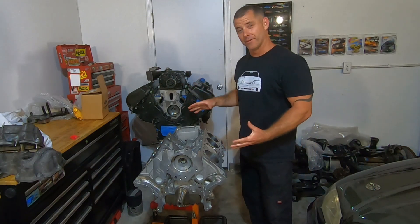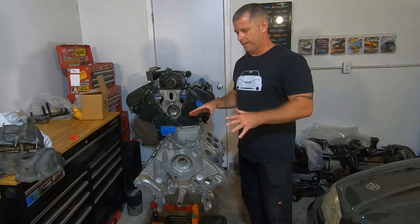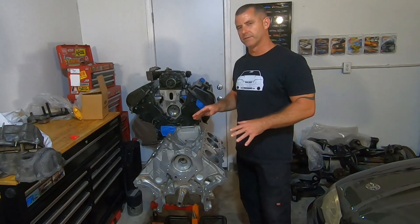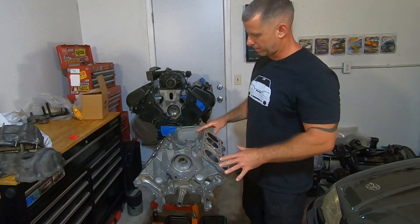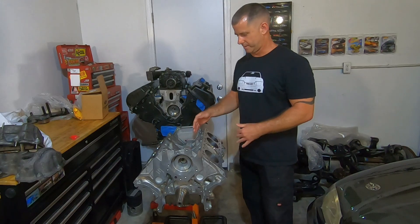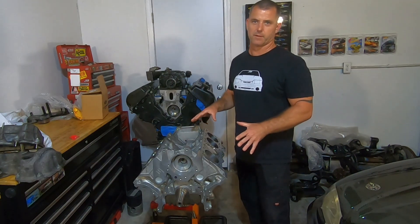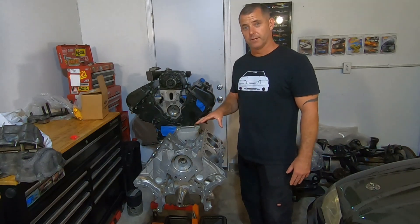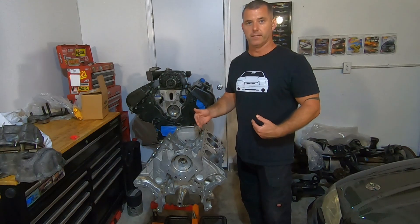I'm out here in the garage and I got another engine project. This is a 3-valve 4.6 that is going to go in a 2007 GT. I'm not sure if it's an 07 or 06. Could be an 05, but this is a Texit block, so I'm going to have to do some modifications to it because we aren't going to want to put a blower on this thing.